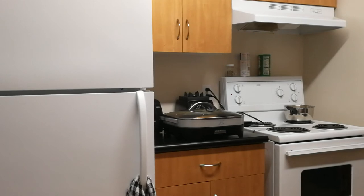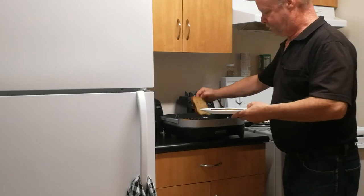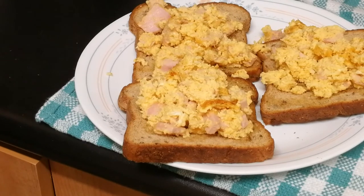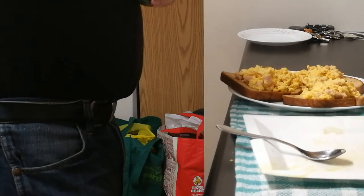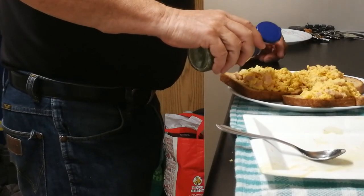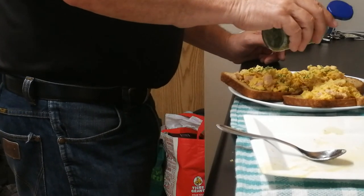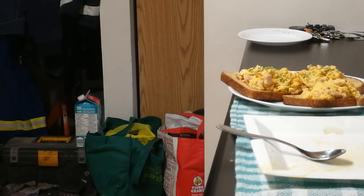Remove that from the heat and put it over here. That's what it looks like plated. Now I'm going to add one more thing — freeze-dried chives. I'm going to put a little bit on one of them, maybe two, and I'll leave one alone just to see how I like it.